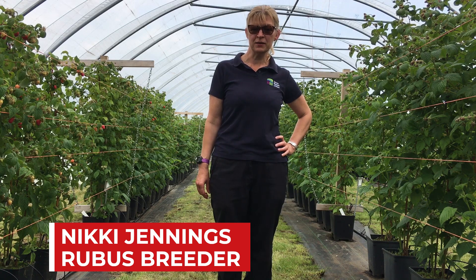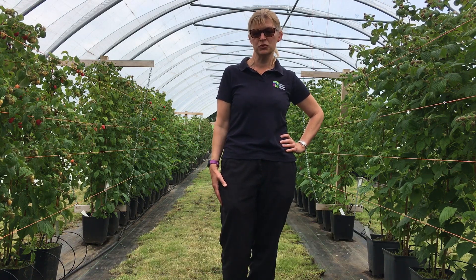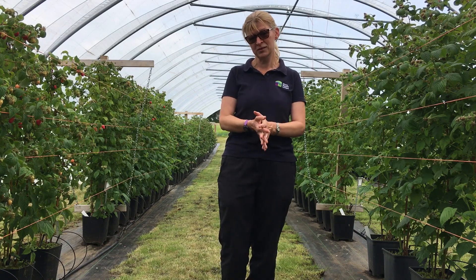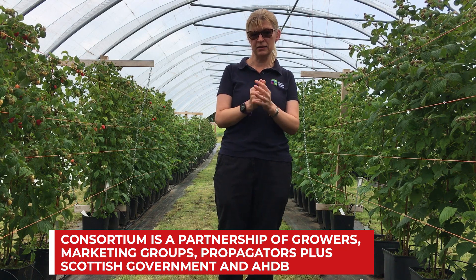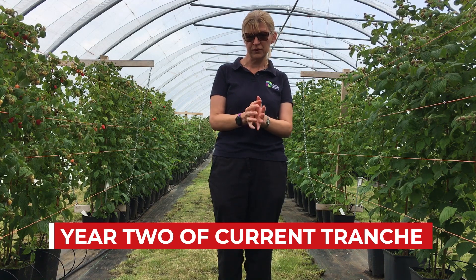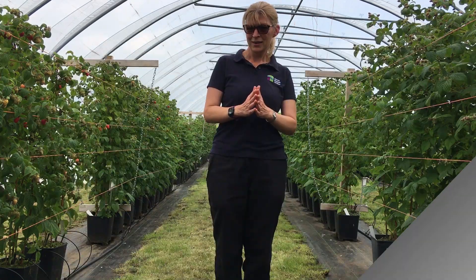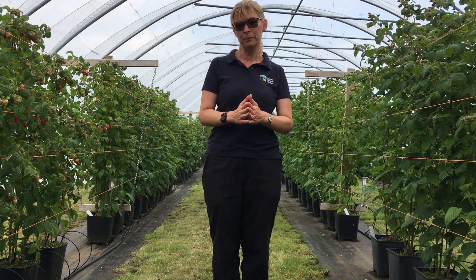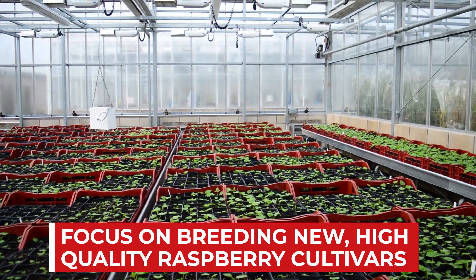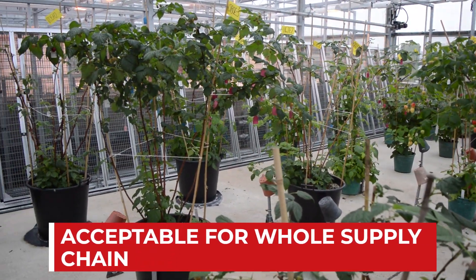Hello, welcome to the Raspberry Field Tour. I'll tell you a little bit about our three new varieties that we've just named and released this year. First of all, to give you a bit of background, the Raspberry breeding program is funded by the Raspberry breeding consortium. We're currently in year two of the current tranche of the consortium and it's a five-year project. The objectives focus on developing new high-quality raspberry cultivars for the fresh market suitable for low input systems, so cheap to grow, and that are also acceptable for the whole supply chain.